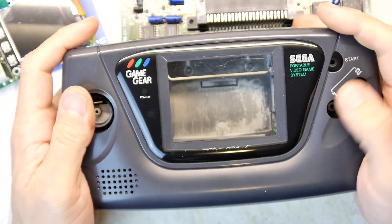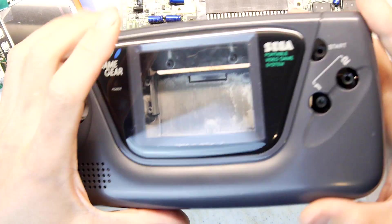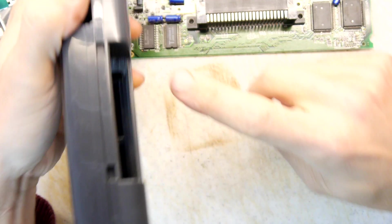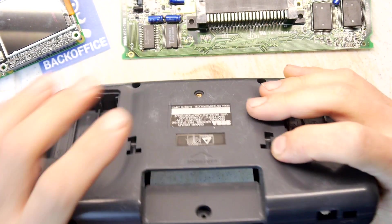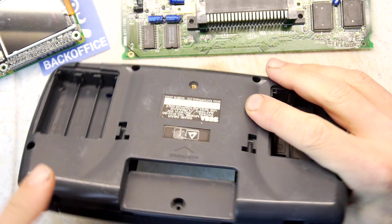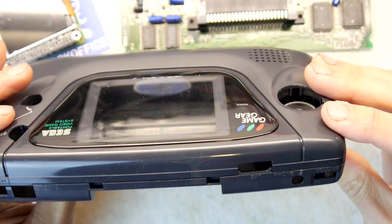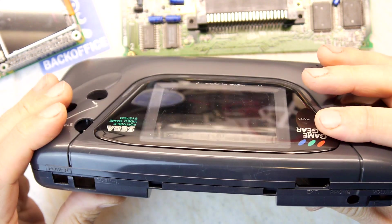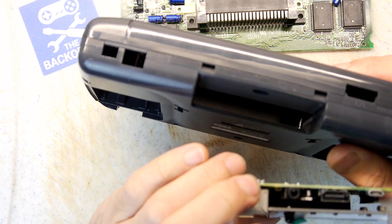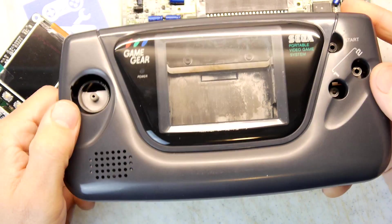That would probably be the biggest games console you're likely to get these days. With the Raspberry Pi in it you'd obviously get Wi-Fi, which would be cute — you could use it as a terminal. I'd want to make sure I could access the USBs, so I'd probably do something with the cartridge slot. Maybe you'd use an actual Game Gear cartridge that you've hollowed out with the ports in it, just glued in there.